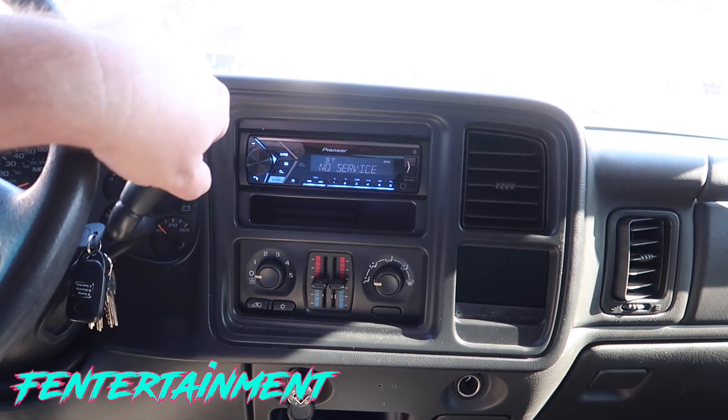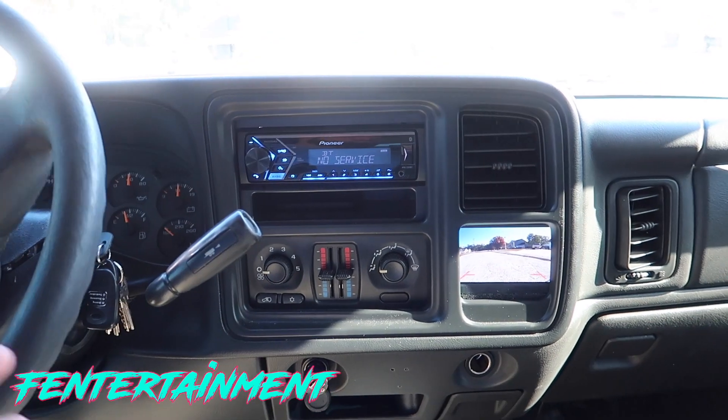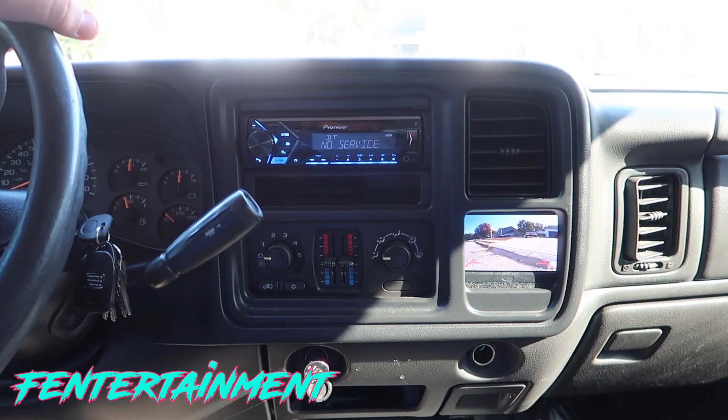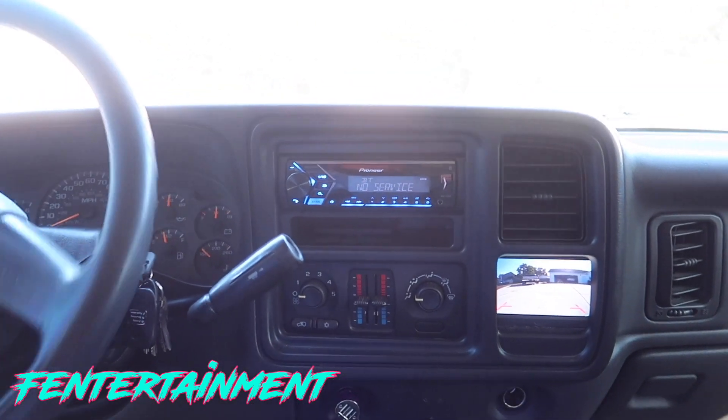Hey guys, what's going on? I'm Ryan Finners and welcome back to the Finnertainment Channel. On today's video we're going to be installing a reverse camera in one of my pickup trucks and we're going to be doing a custom mount for this monitor as you see in the dash here. I'll go over everything and show you how I did it from start to finish.